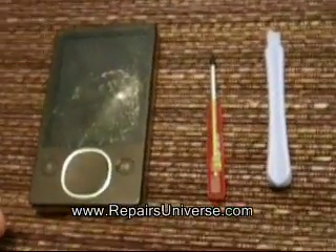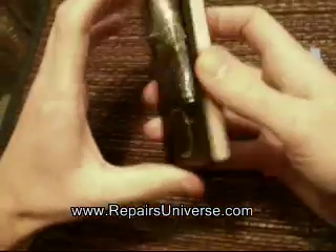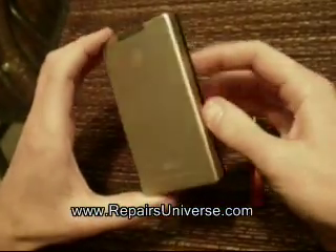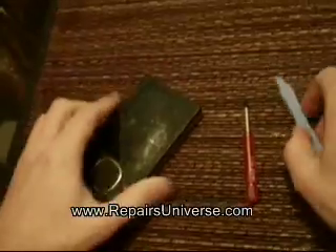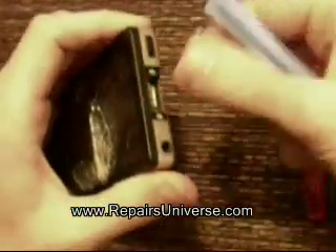Here we have an 80 gigabyte Microsoft Zune. As you can see it's in pretty bad condition — the screen is cracked and also the cover. So here we're going to show you how to open it up and start replacing the necessary parts.